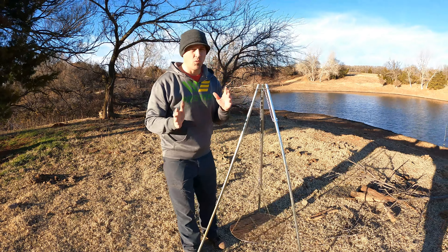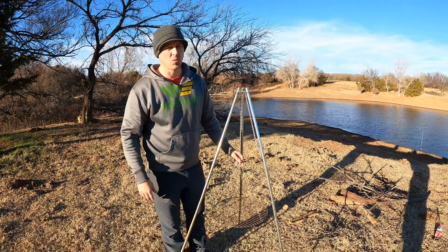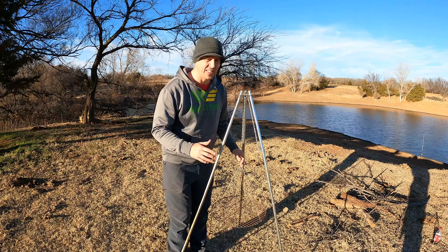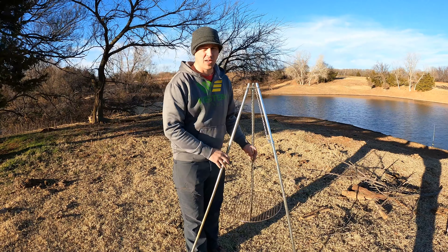We've cooked a lot over this out in the outdoors. We do a lot of catch and cook videos where we're cooking fish. We also cook hamburgers on this — we cook a number of things on this. Now I know there's other brands out there on Amazon — Sunny Days, Stan Sport — but this is a Camco. You can get it for about $20.